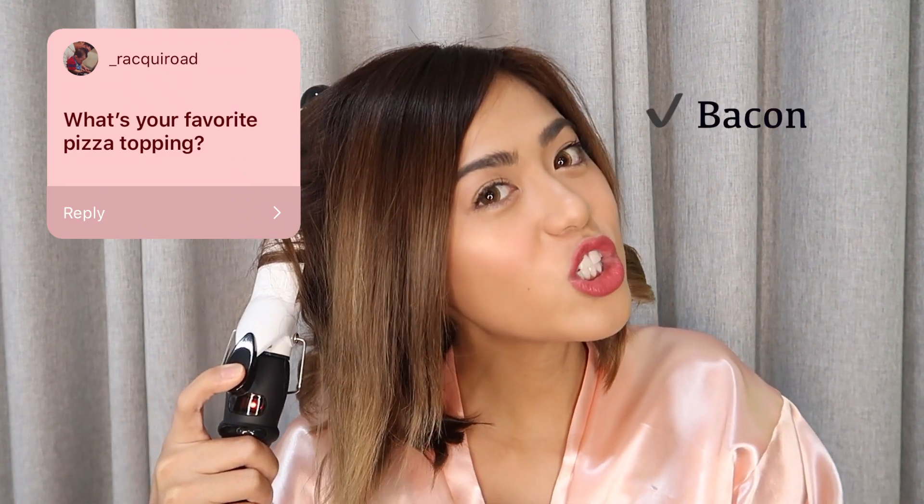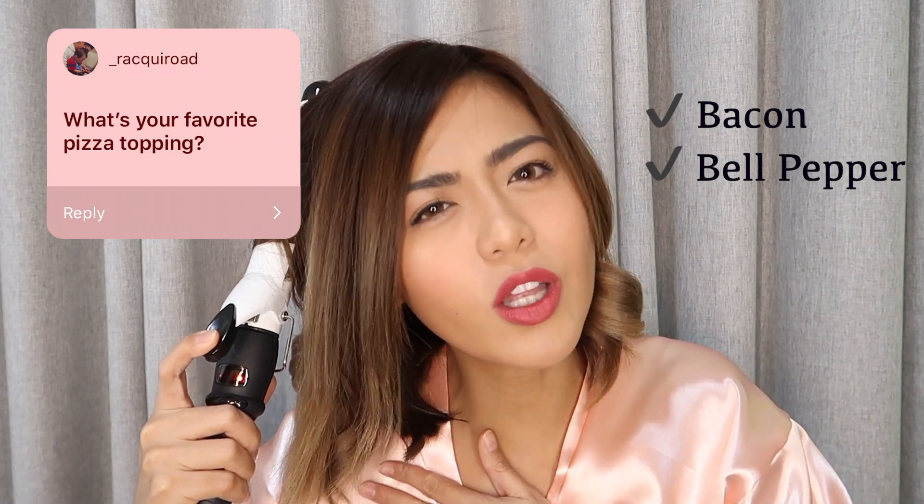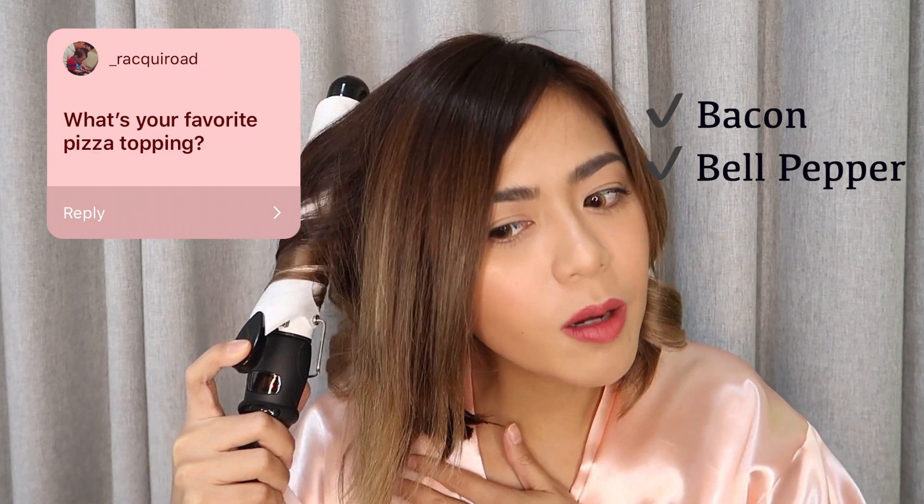I'll answer some random questions. Like, what's your favorite pizza topping? Bacon tsaka bell pepper — yung green bell pepper. Sobrang favorite ko yun. I don't know why. Lalo na pag si mommy nag-spaghetti siya or carbonara, I make sure na pakilagyan ng green bell pepper. Ang sarap kasi niya, tsaka parang it gives a certain kind of aroma to your food. Kaya pag naglaluto din ako, meron laging green bell pepper. Kasi hindi rin siya maanghang, diba?